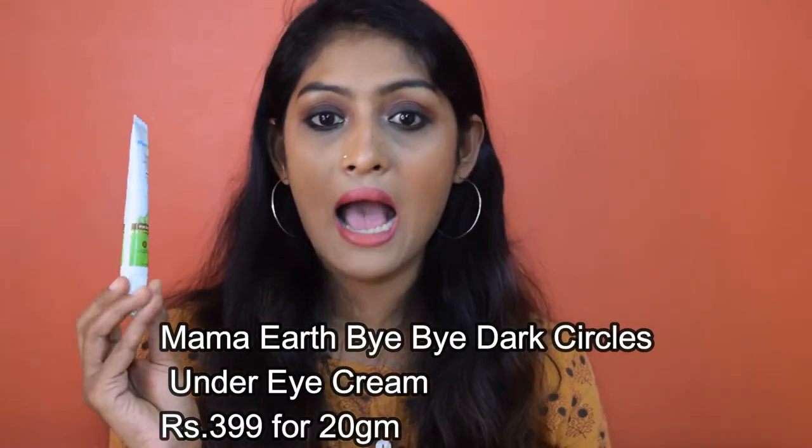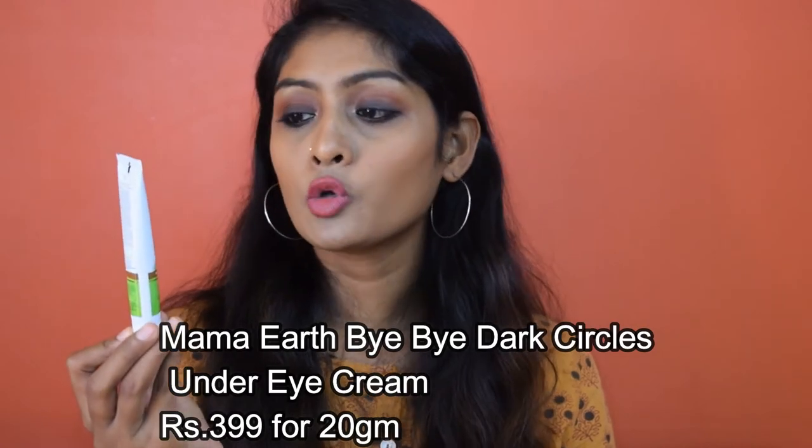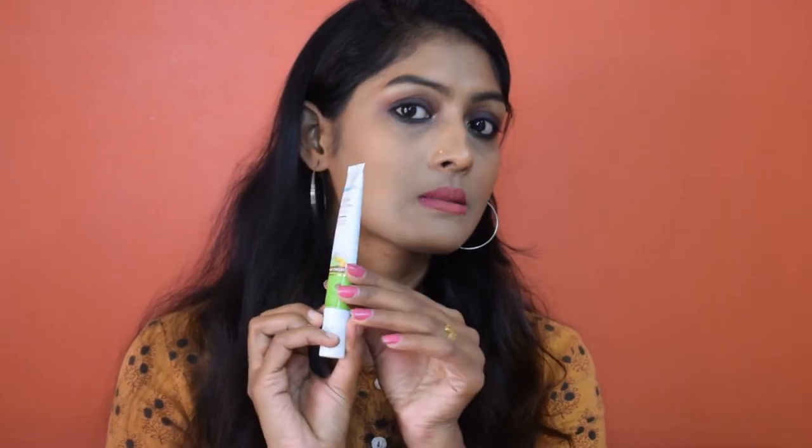The last product is the Mama Earth Bye Bye Dark Circles Eye Cream with cucumber and peptides. This is a new launch, and the best thing about it is its packaging — it's very sleek, so it will fit easily into your bag while traveling. It has a nozzle-type applicator which is great for controlling how much product you dispense.